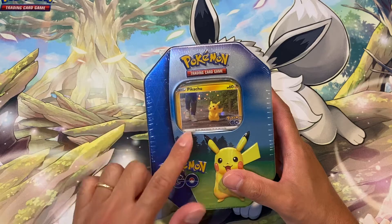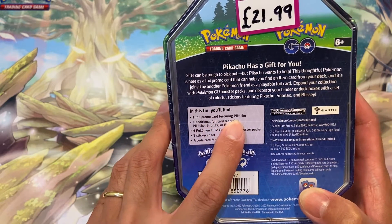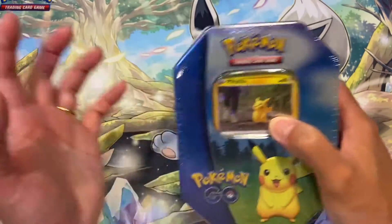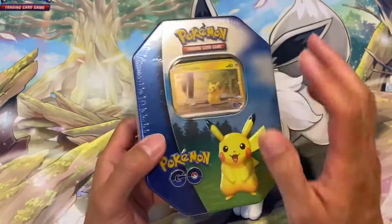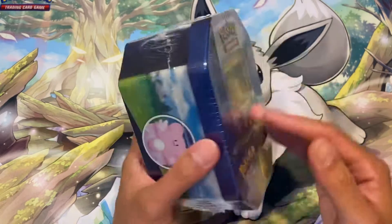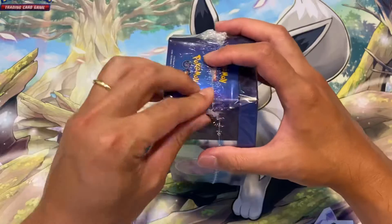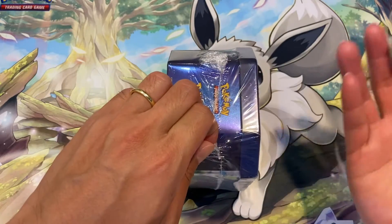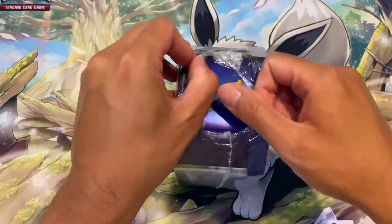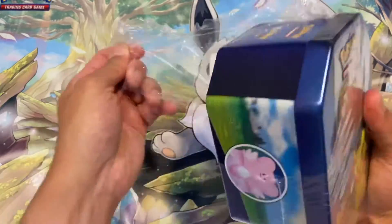I didn't want to spend too much money on these tins so I just decided to buy one because I wanted the promo card. You do get an additional promo card featuring Pikachu — it's the one where he is holding a gift in his hand. You get two promo cards, four booster packs, and a sticker sheet. It's £21.99 in the UK and I bought this at retail from a shop called Game. I'll put a link in the description below.